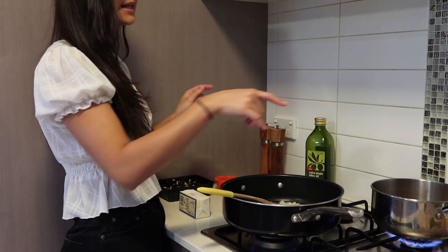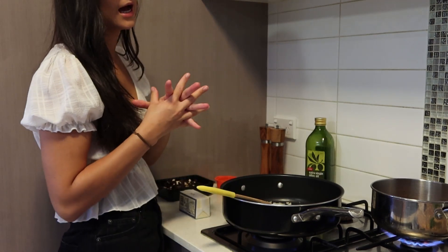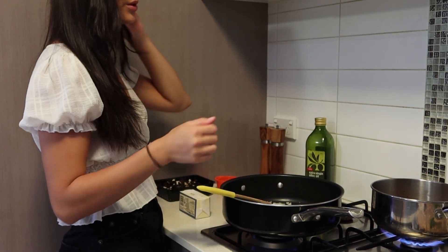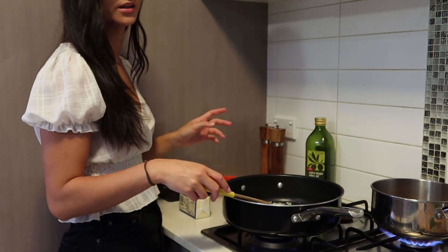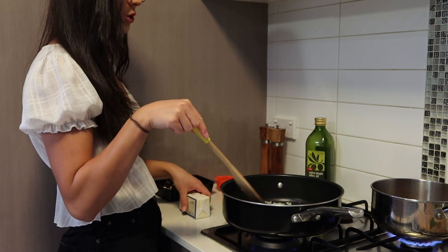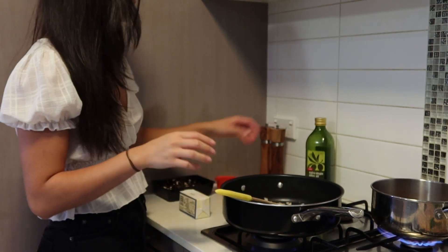I've added the one liter of chicken stock to the pot and we need it to be hot for when we're adding it into the risotto. So make sure that it's always staying hot — once it comes to the boil you can put it on a simmer. In your big pot with your onions and your garlic, you're going to add a little bit of olive oil.